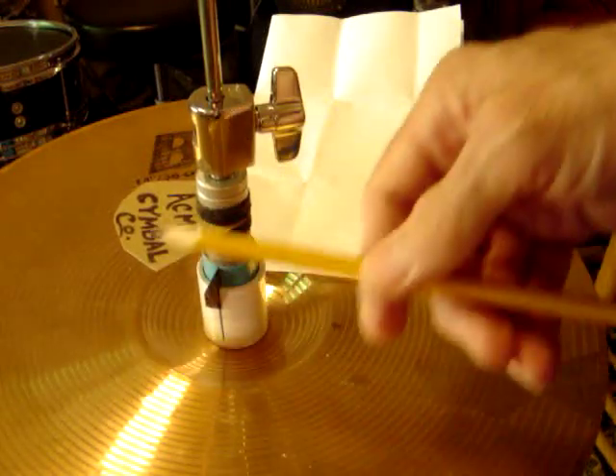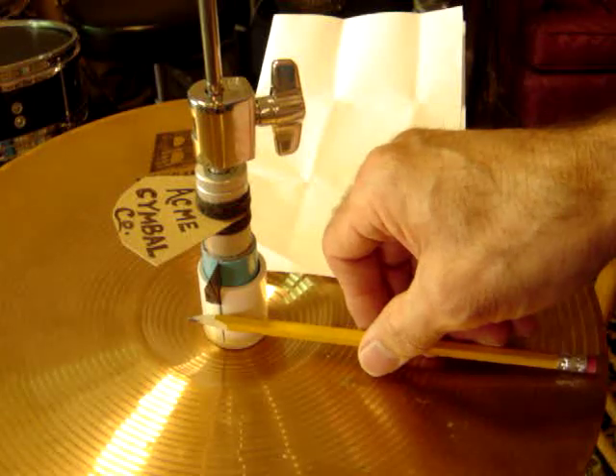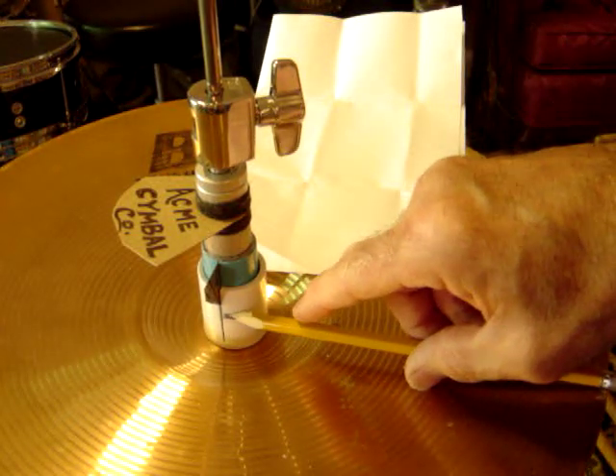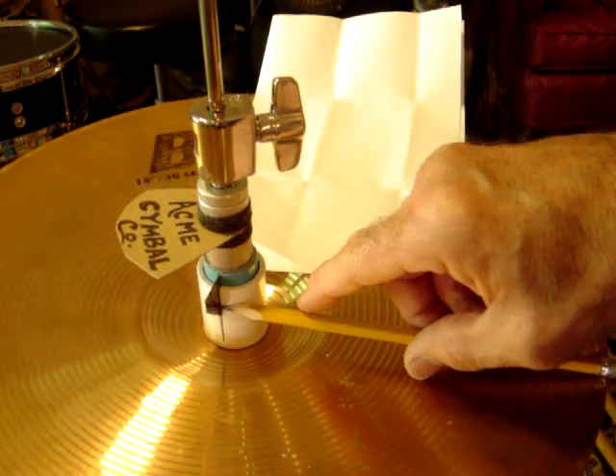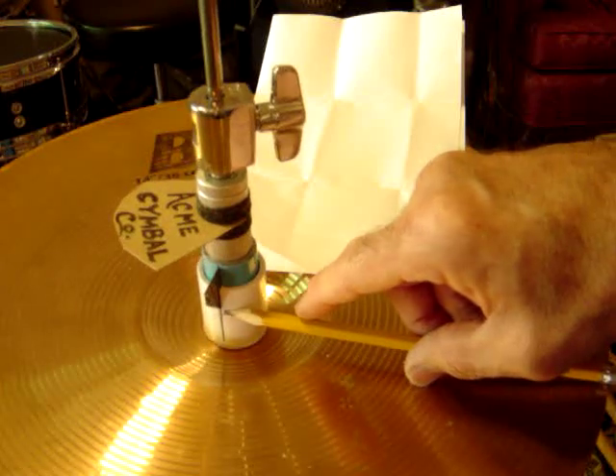And this is inside the hi-hat assembly. The light beam would be laying across here, shooting across this way, from here to here. And as the flag comes down, it cuts that beam and progressively cuts more and more of the beam as the hi-hat goes up and down.